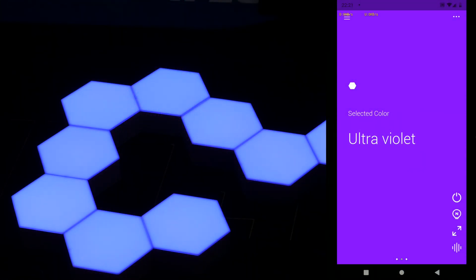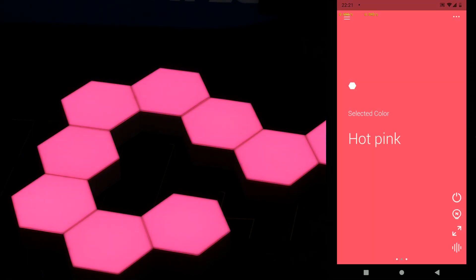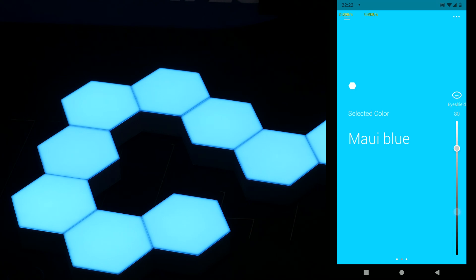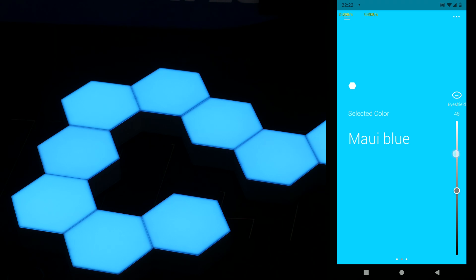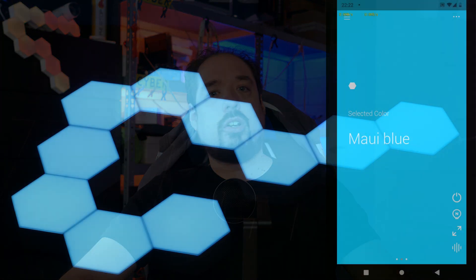Now that it's connected, we can set the modules to a color by swiping up and down to change those colors. There is also a little button with an N on it which controls the brightness. The modules can get fairly bright, although it's no Nanoleaf which can light up your whole room. Still, as a decoration, these can certainly get bright enough.